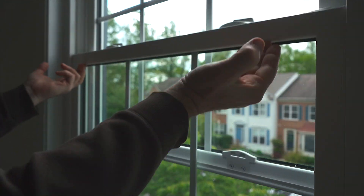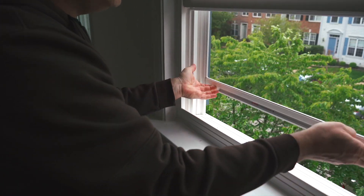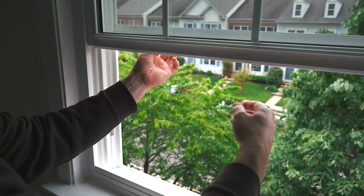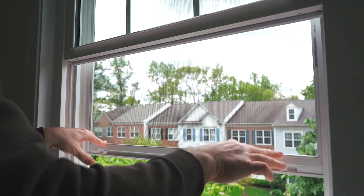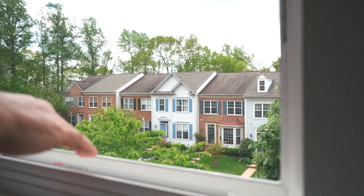So make sure these are in. The screen can be left in the bottom position or it can be slid up so that you can ventilate from the top. In this case the screen has two lock clasps that'll go down here and you'll hear the two clicks of it locking in place.